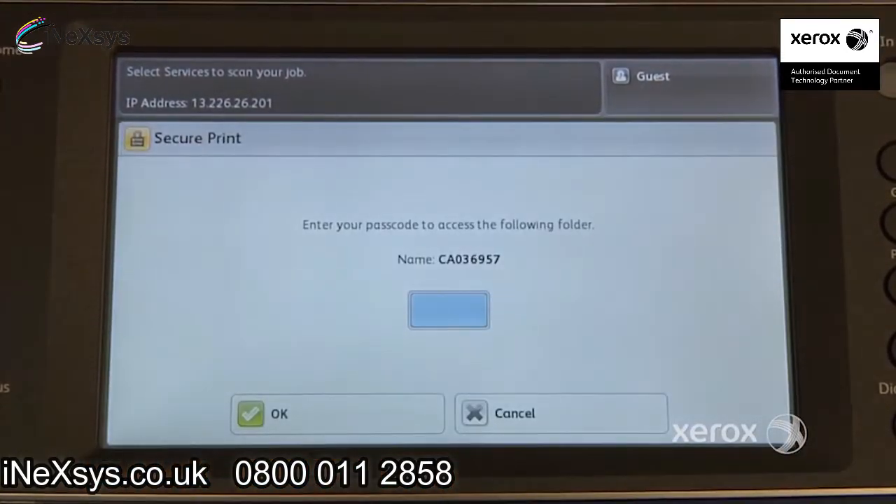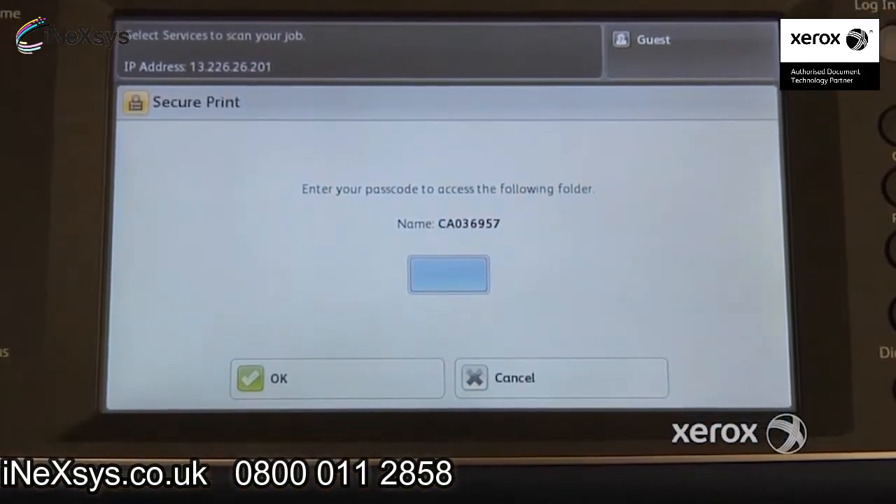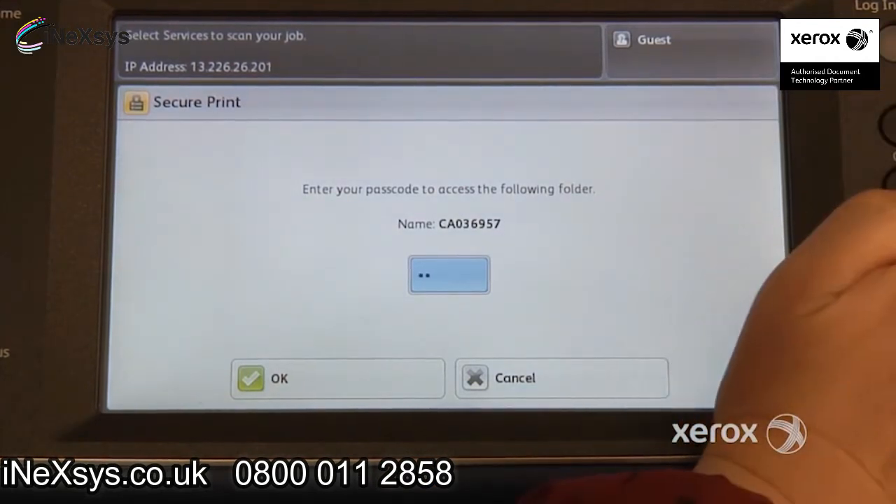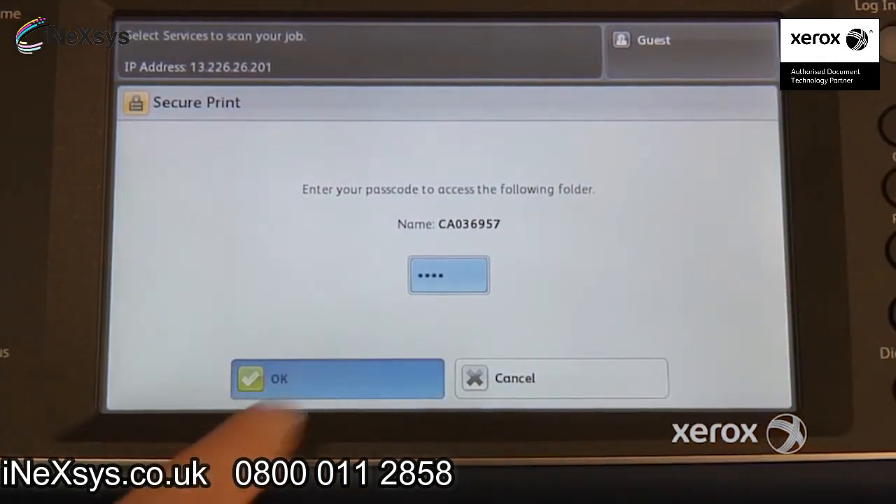When you touch, the machine will ask you to enter your passcode. So the code that you entered at your print driver, you're going to enter it here too. So we had entered 1, 2, 3, 4 — so 1, 2, 3, 4. And press OK.